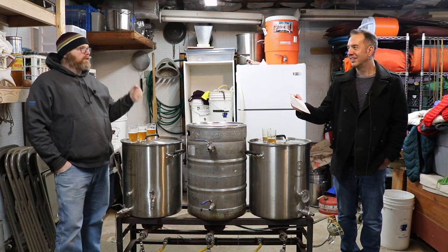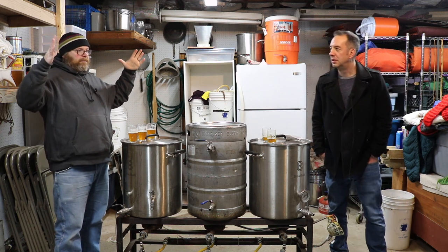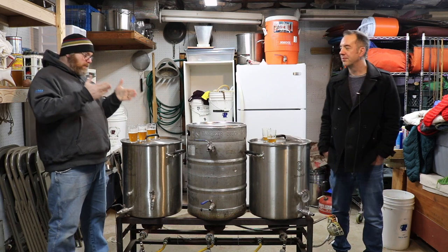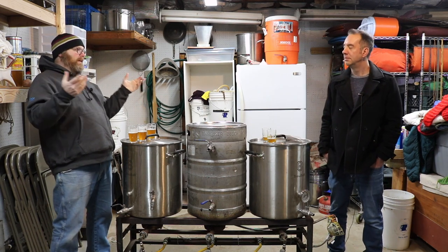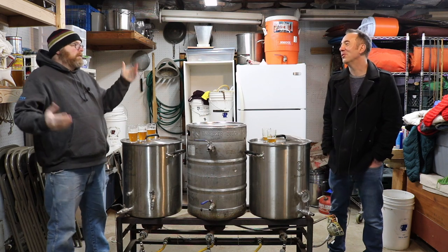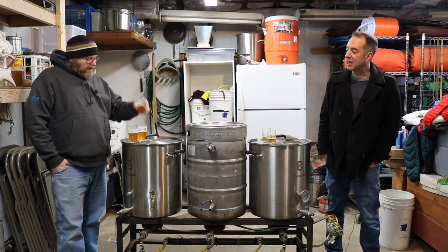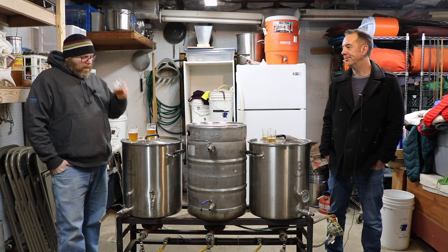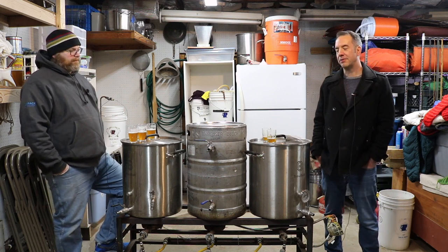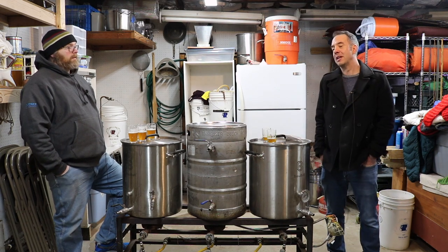These were brewed on different days — Saturday for the five-gallon brew. I followed the same procedure I always do: chilled with an immersion chiller, pitched one packet of US-05. That was one thing I forgot to mention — I used clearly the same yeast strain for both beers.